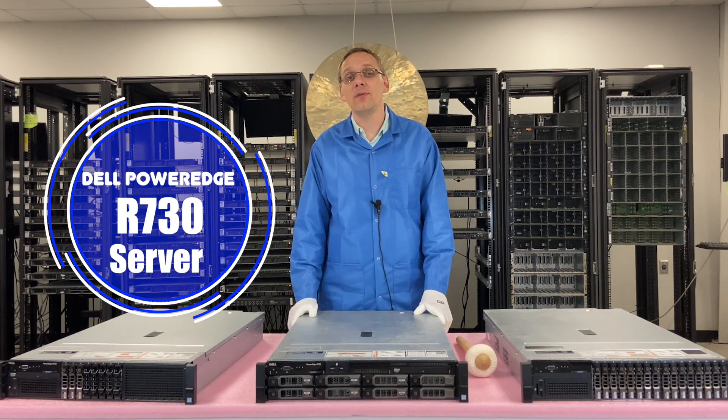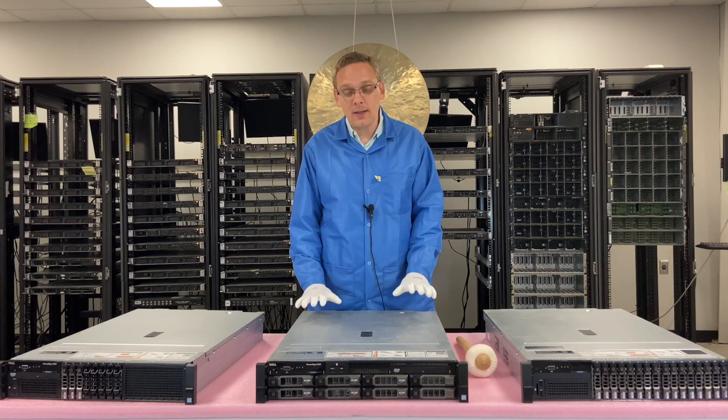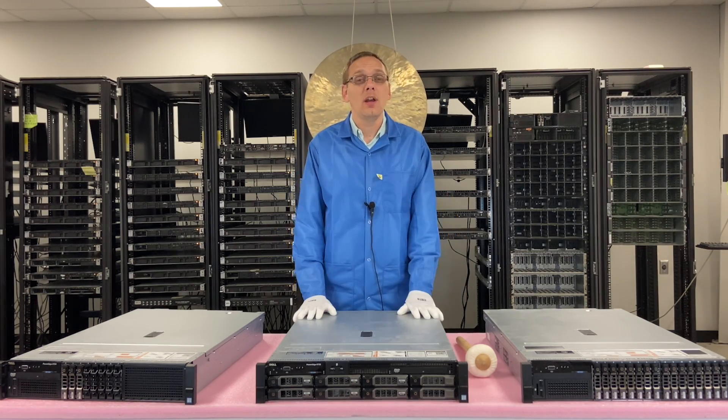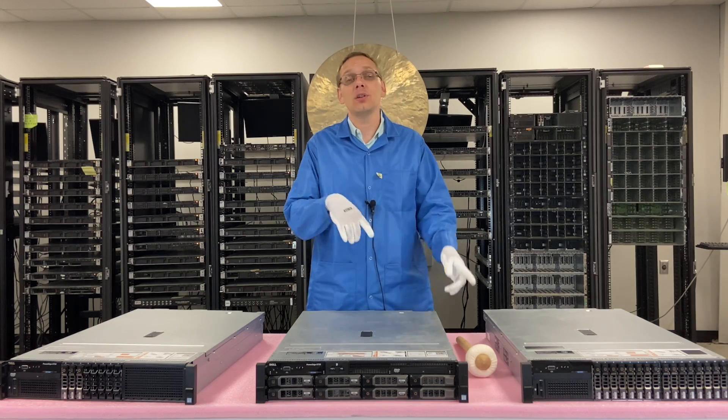Do us a favor — if you find anything in this video useful, click that like and smash that subscribe. So today we're going to continue our series focused on iDRAC, which is your Dell Remote Access card. We're going to go over the different options, which are Enterprise and Express, and we're going to show you how to update your iDRAC as a whole and how to upgrade it from Express to Enterprise.